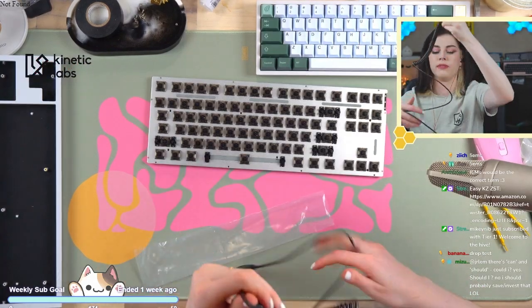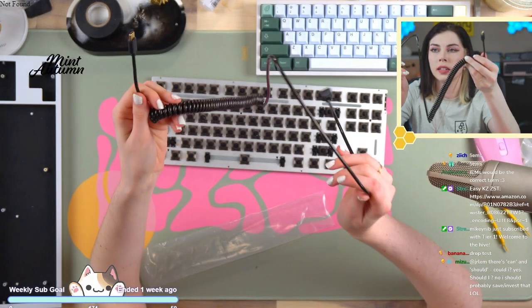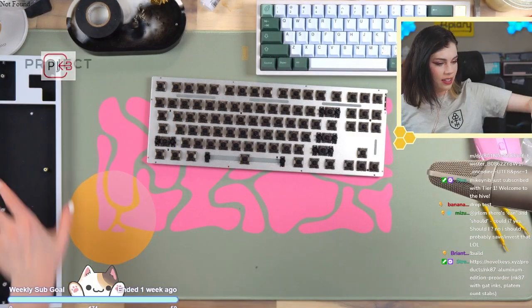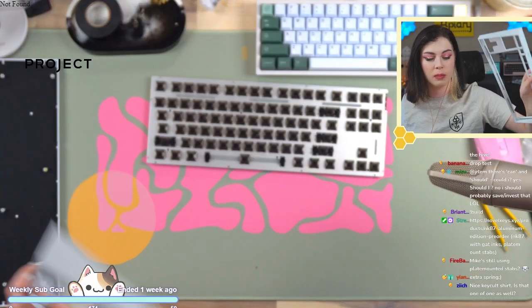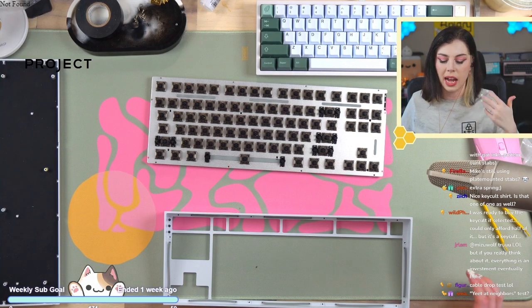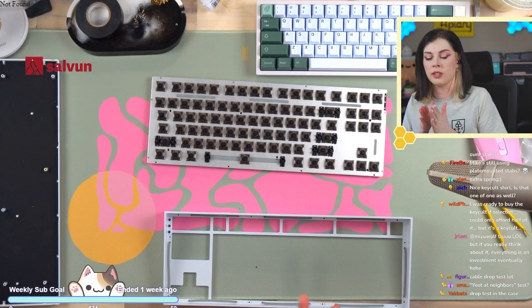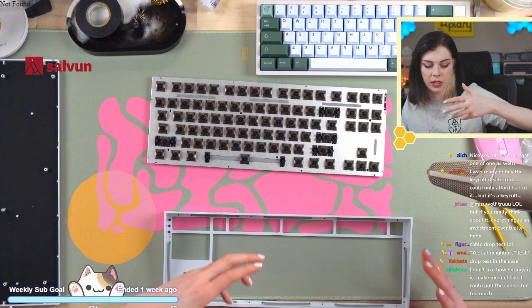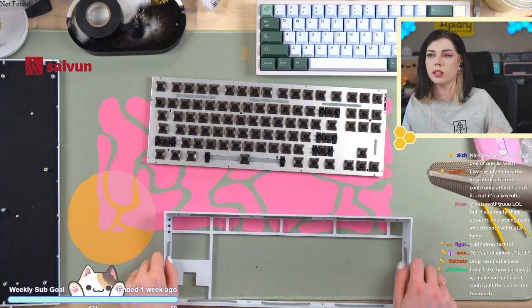Here's the cable — it is perfectly fine quality, nothing wrong with it, it is shiny, nice long coil. Let's start putting this back together. Just for the record, to put this together, you don't necessarily have to take the PCB and the plate out — I would personally recommend it as it's a lot easier to hold those hot swap sockets in. But technically you could just leave it top-mounted and hold it with the top piece still on.